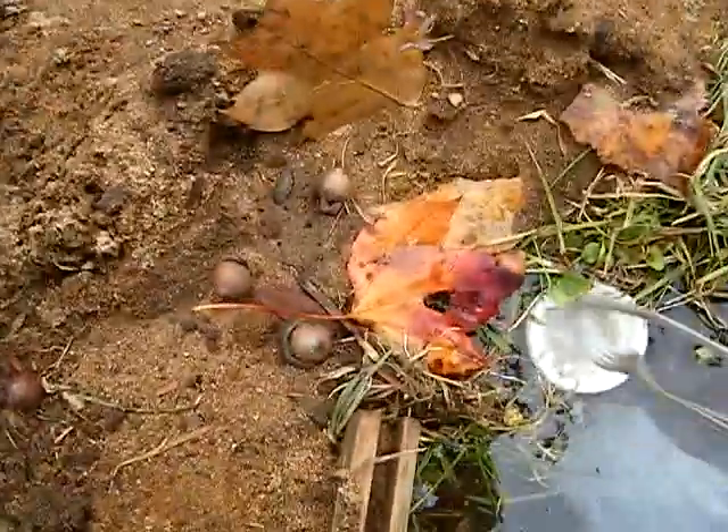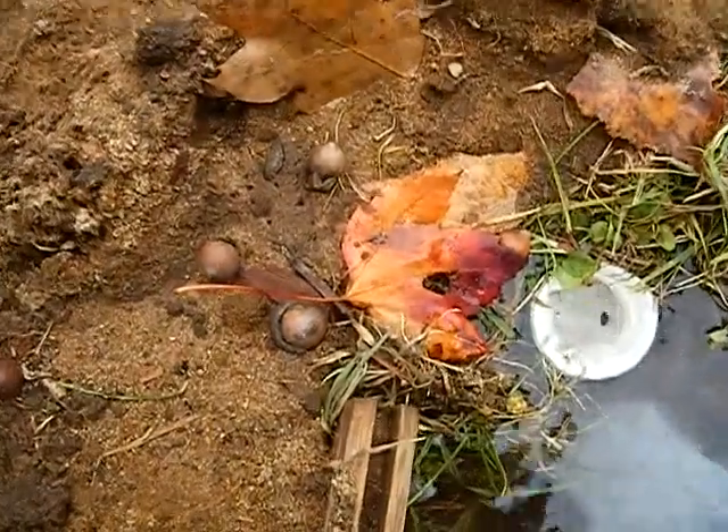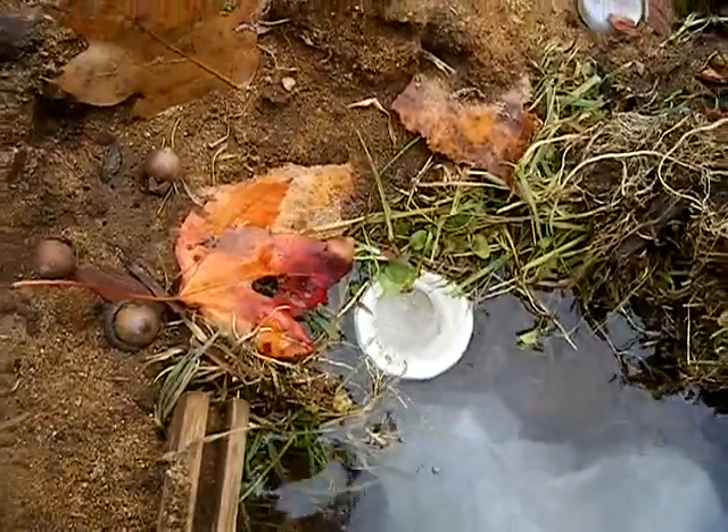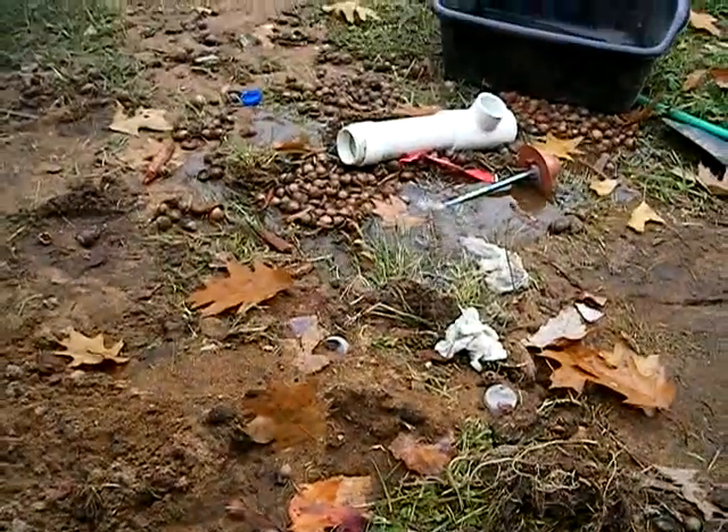Yeah, you can drain right there. Yeah, that's it. So, bye.